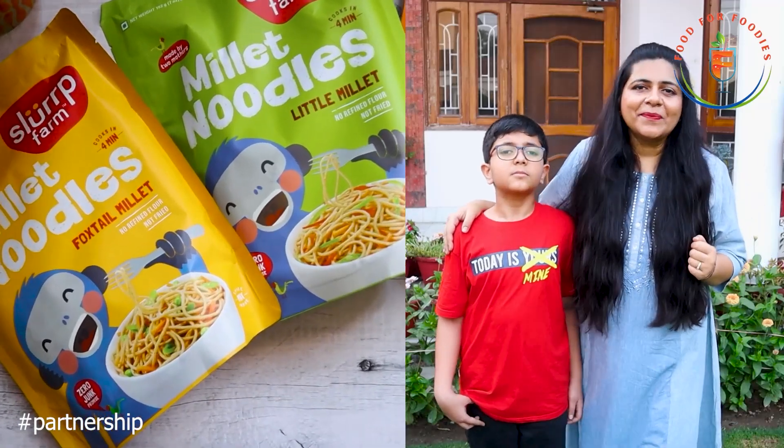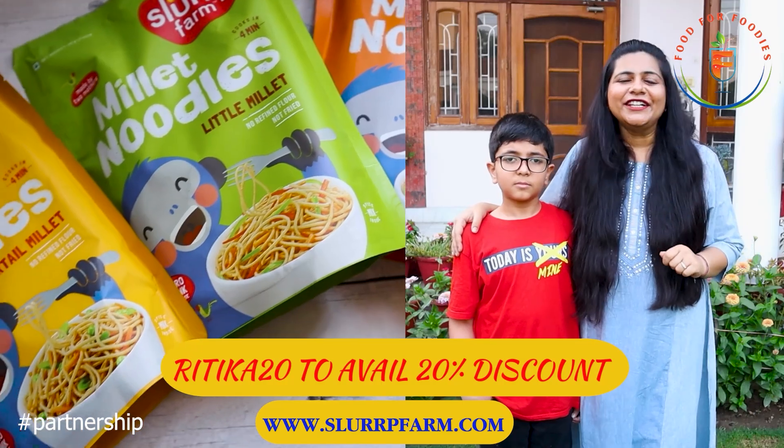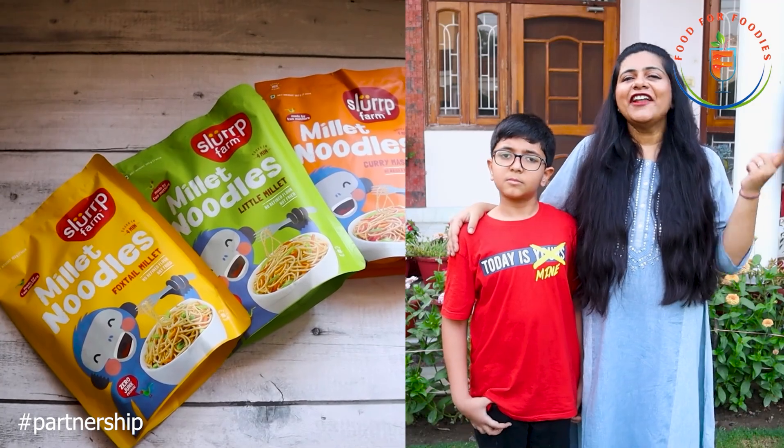If you order these noodles from the Slurp Farm website, use the code RITIKA20 and you will get a 20% discount. These noodles are also available on Amazon, Flipkart, Big Basket, and FirstCry.